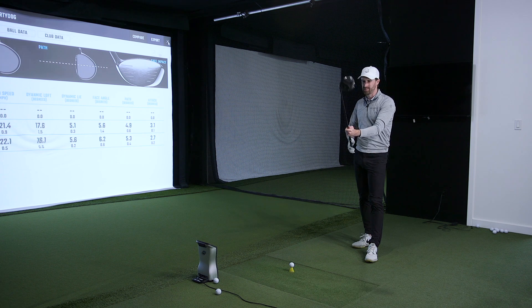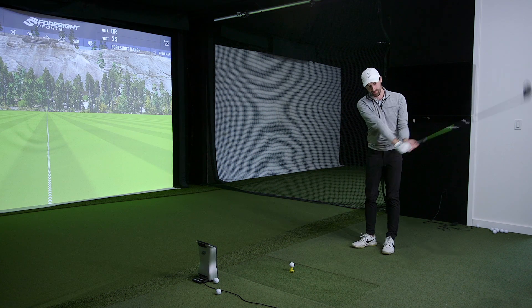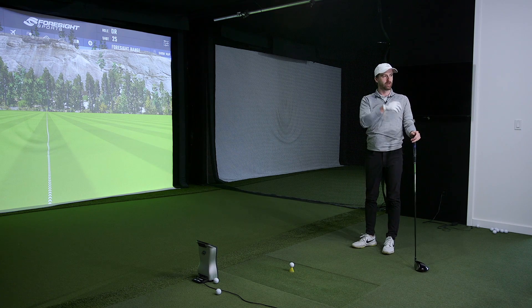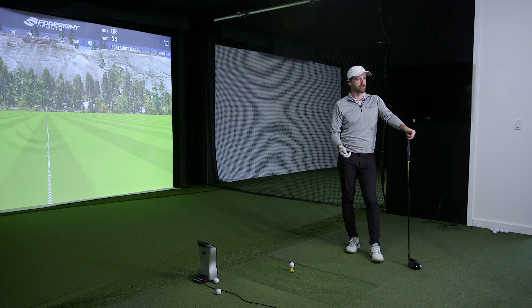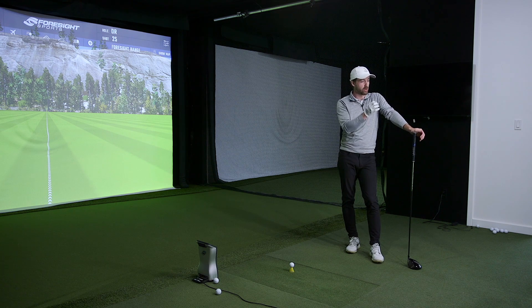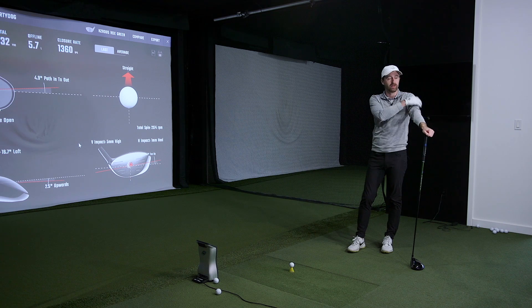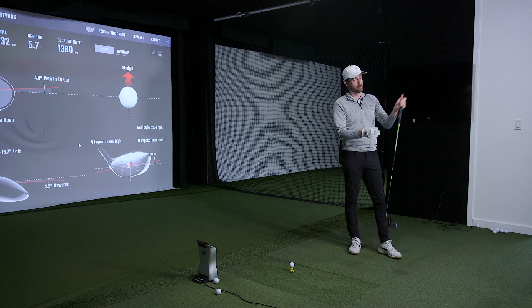Initially I thought this would be a shaft I didn't like because it feels really stiff and lacks feel. But after a few swings, the start line is very consistent and I'm starting to get a liking for it. The strike quality is as good as I've hit it in a while in one of these tests — living right in the middle of the face. And there's a lot of ball speed — 175 mph — for what I feel like I'm putting into it. The shaft is contributing quite a bit.